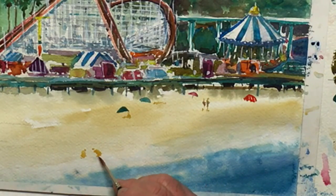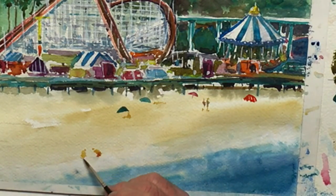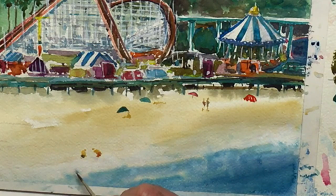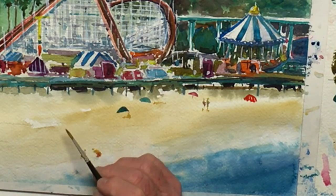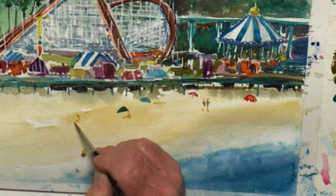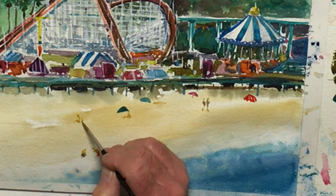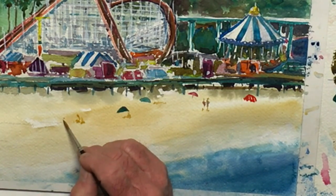How about some swim trunks? And his buddy over here — we'll give him a different color. A little dry later, we can add some white hats, whatever we want. A lot of people here. Family sitting on the beach, Sunday afternoon or whatever it was.